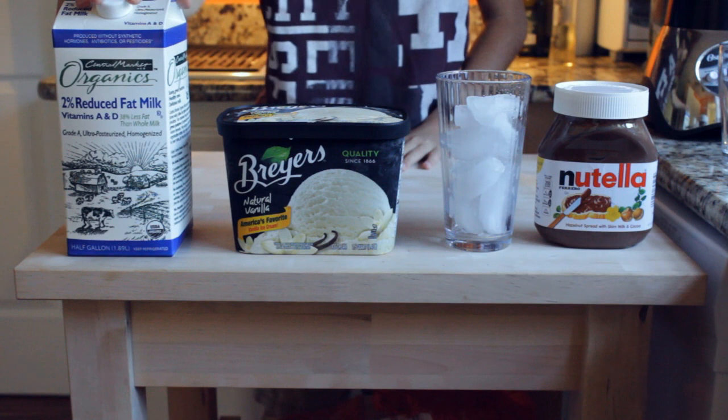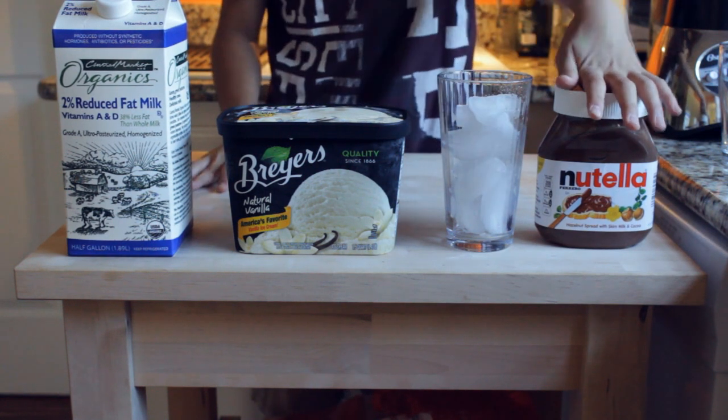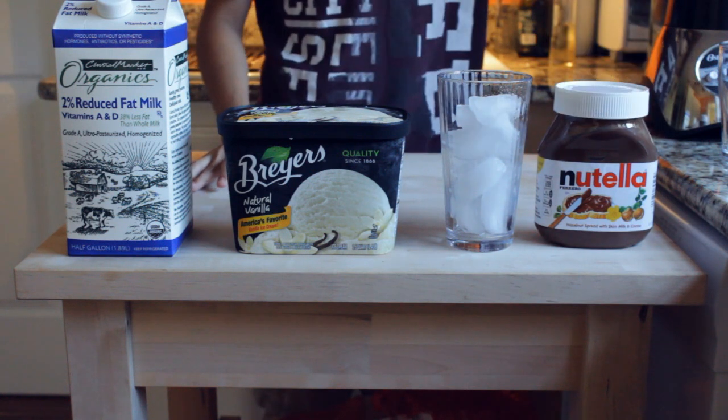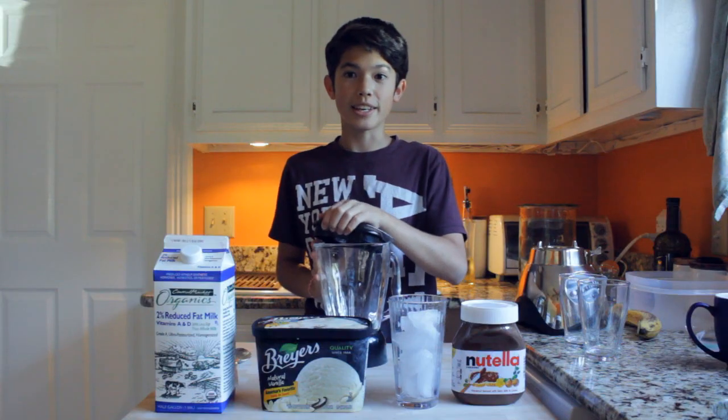You'll need some milk, vanilla ice cream — any brand doesn't really matter — a cup of ice, Nutella, and obviously a blender which I have right here. You can't really see it, but it's there. So let's start making it.